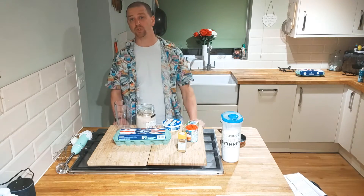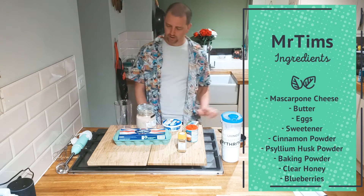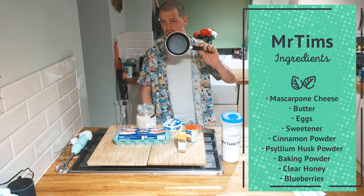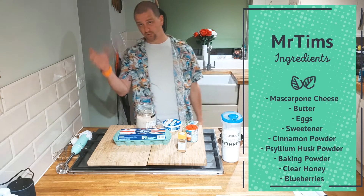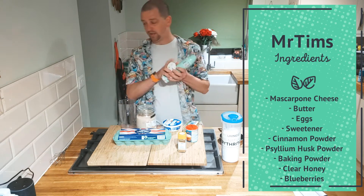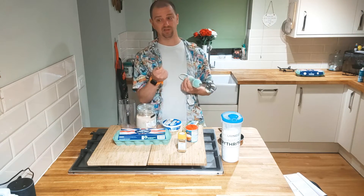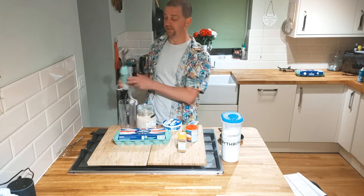Before we get into it we need to make sure we've got all the right kit. We're going to need all of these ingredients. It's a funny little frying pan — piddly little thing. A pot to whizz it all up in, and an electric whizzer. Now you can use one of these if you like, but only if you really hate yourself. Let's get into it then.